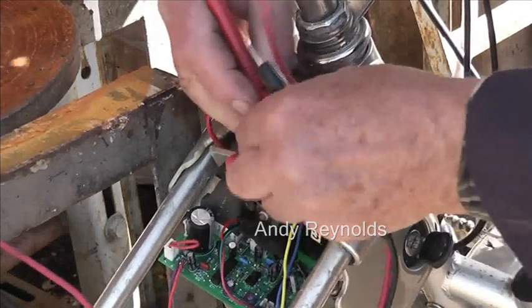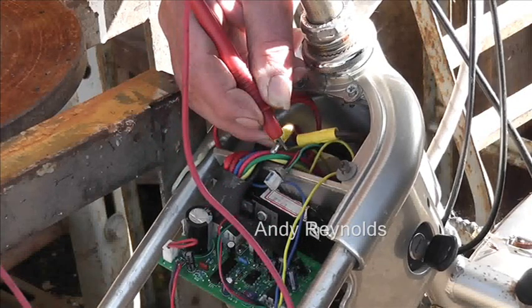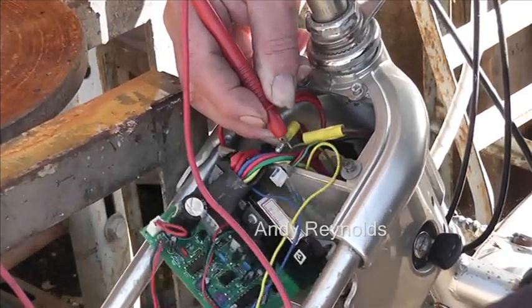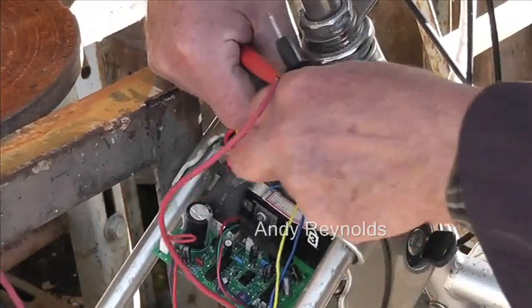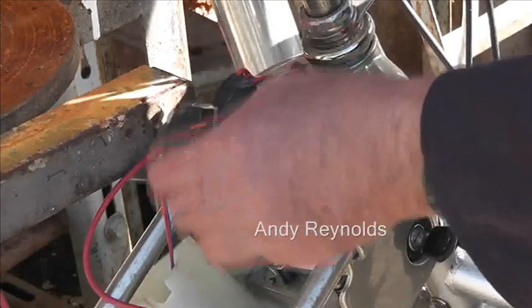The positive terminal is on your right hand if you're sat on the bike — we've worked that out. So we can safely attach some power. It's a bit of a strange affair.